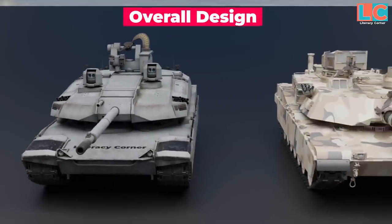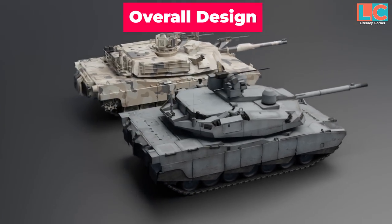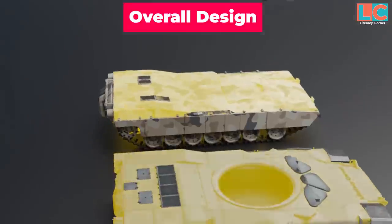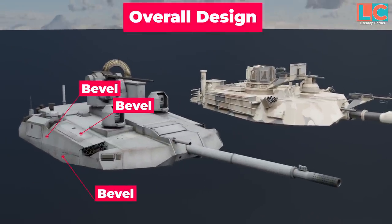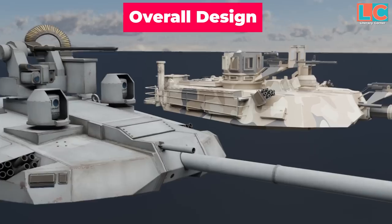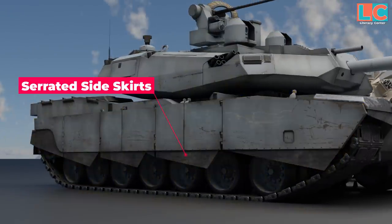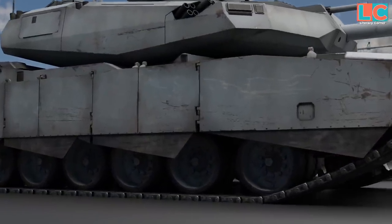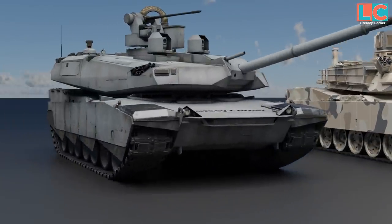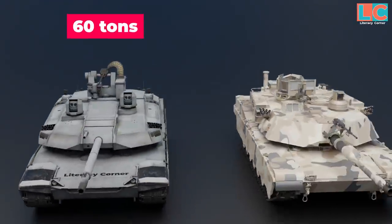Looking at its overall design, the Abrams-X still has similarities with the previous version — the overall geometry of the hull remains the same. However, the turret's finish has changed, now featuring a number of bevels unlike the M1A2 which has one straight bevel. The side skirts are also serrated, like mud flaps, unlike the straight skirts of the M1A2. Because this tank is designed to be highly maneuverable, it is lighter at 60 tons compared to the M1A2's 73.6 tons.